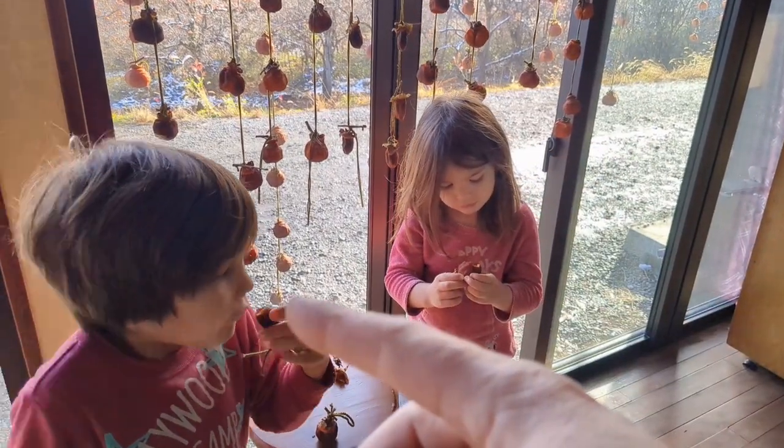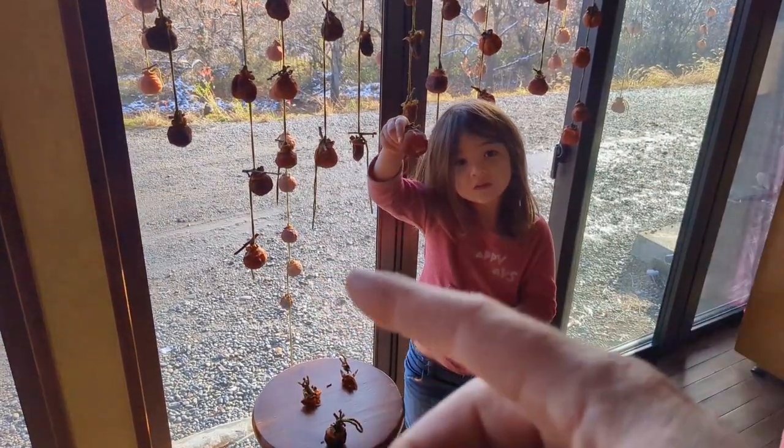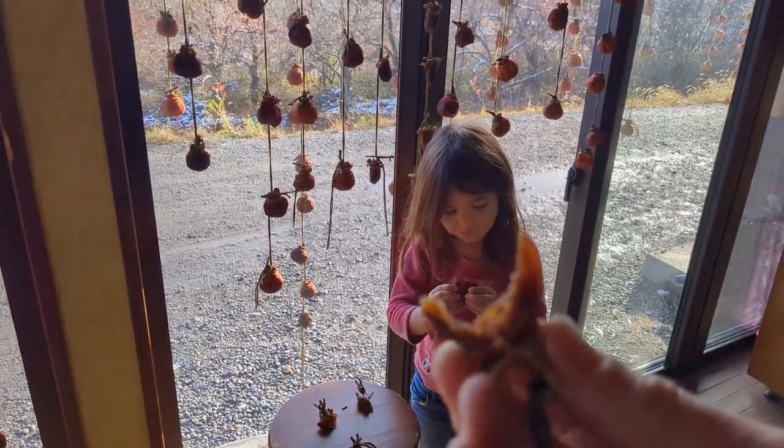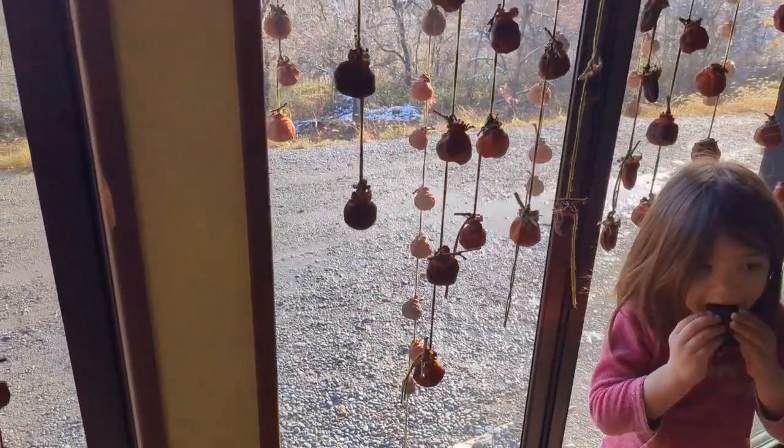I just cut it off the string like picking fruit, so you've got the little string, and I'm just eating it straight off. Doggone, that is good.